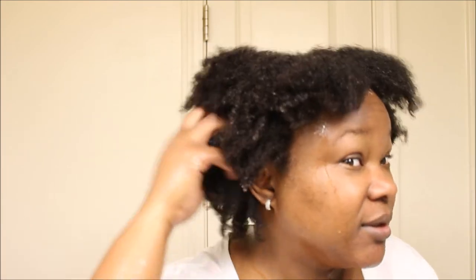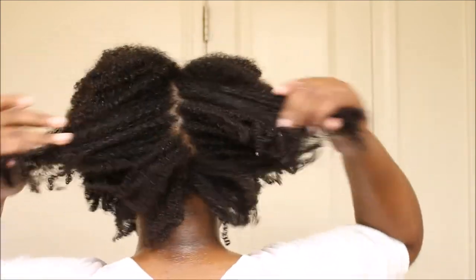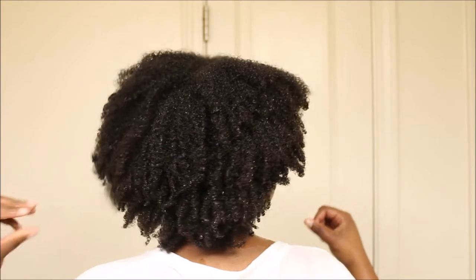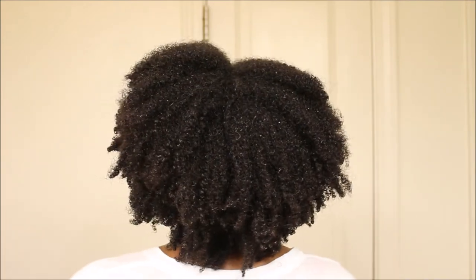The end result after using the conditioner — my hair is very nice and soft. I'm loving it. It feels really good, very soft and light, just how I like my conditioners to be. Thank you guys so much for watching. Don't forget to give the video a huge thumbs up, and if you're not yet subscribed, please subscribe today. I'll see you in my next video — bye!